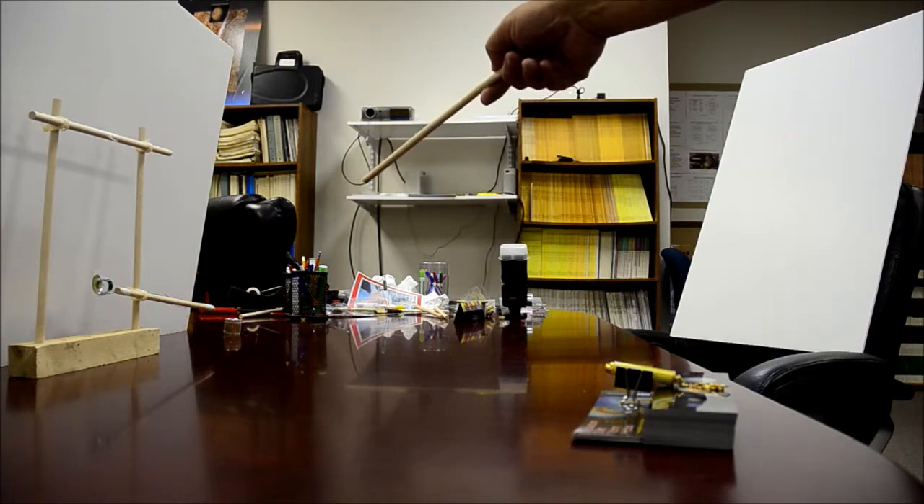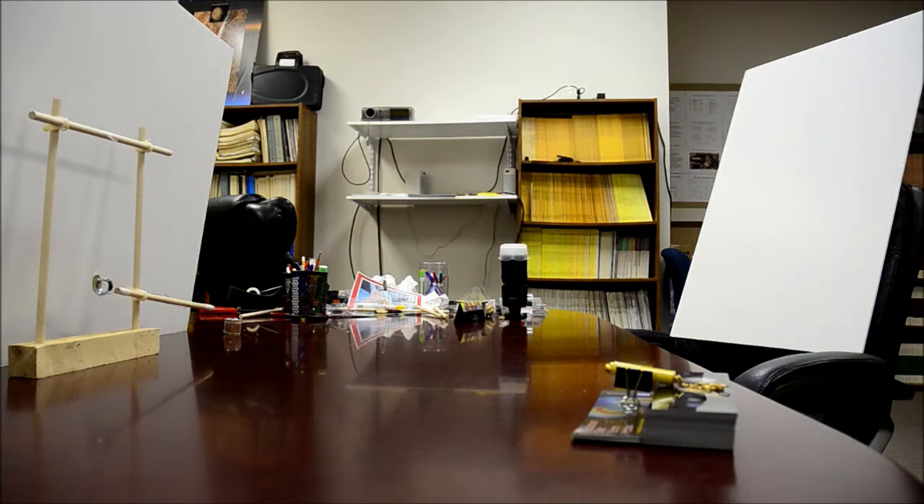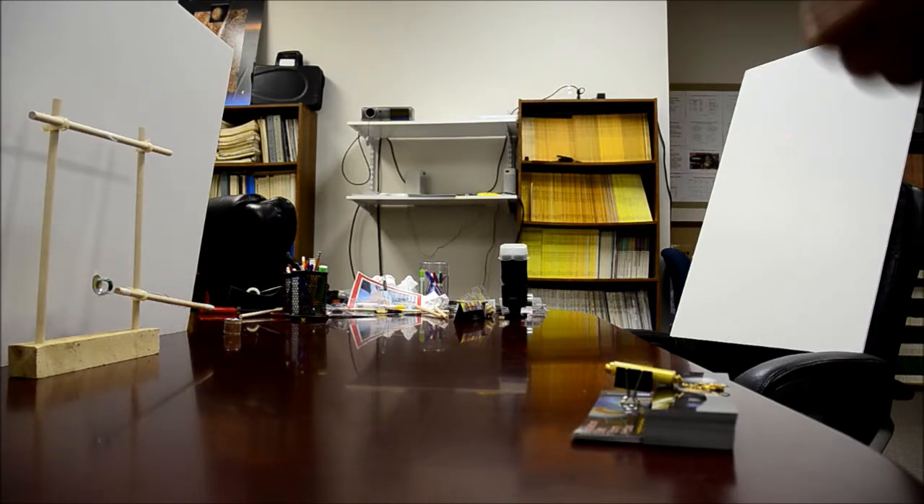Inside the first coil I just picked up a socket out of the toolbox. You could use a stack of washers — that would work just fine. Anything that's ferrous, anything iron that you can put in the middle of that second coil, makes it more sensitive.